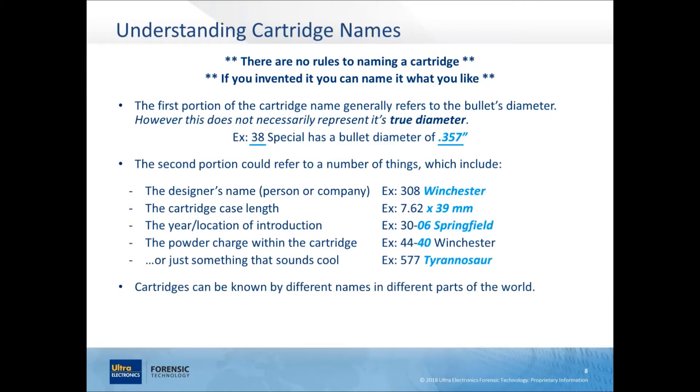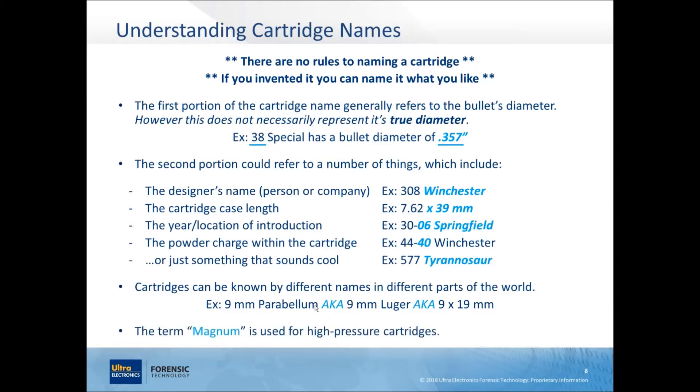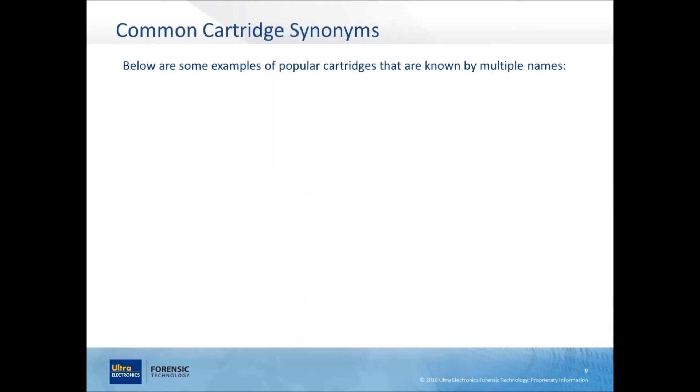A cartridge can be known by different caliber names around the world. For example, 9mm Parabellum was the original name designed by the Germans around the 1890s. During World War One it was commonly encountered in the Luger pistol, so Americans nicknamed it 9mm Luger. The military standard naming is 9x19 — 9mm bullet, 19mm cartridge case length. These are all synonyms for the exact same caliber. If you see 'Magnum' in a name, like 44 Magnum or 357 Magnum, it indicates high pressure and expect a lot of recoil.